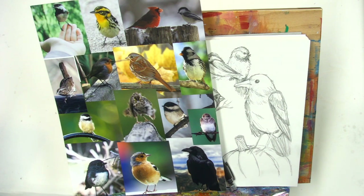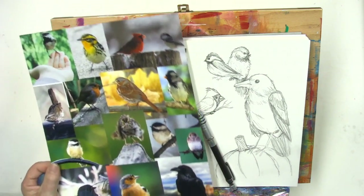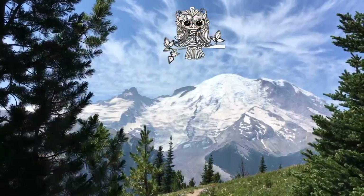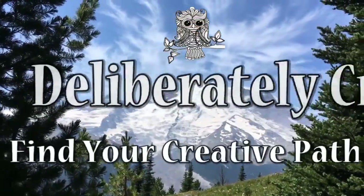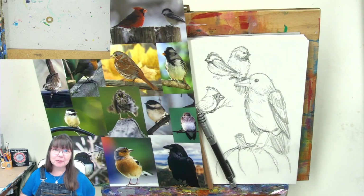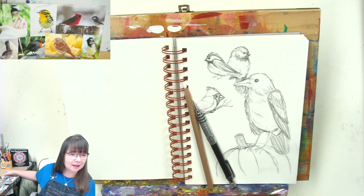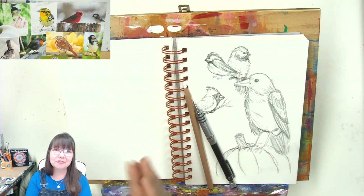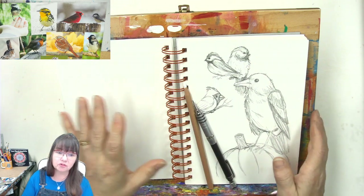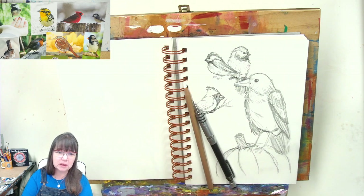Welcome to part two of cute birds that you can draw. Good morning and welcome everyone to Deliberately Creative - I'm Stephanie. We are sketching in the sketchbook, filling up a page, and going to enjoy ourselves. Maybe make a little scene - birds like to make scenes, don't they?